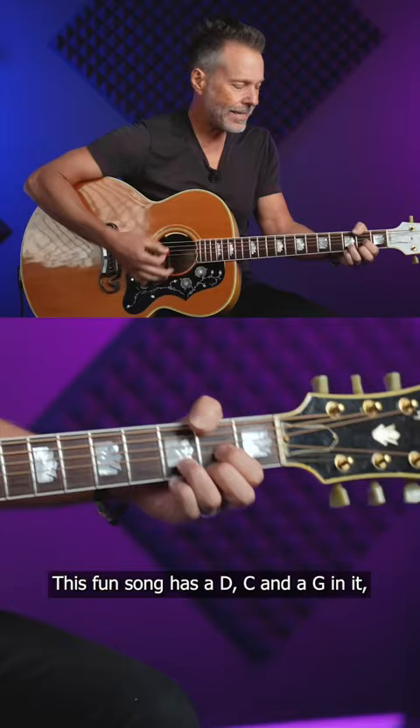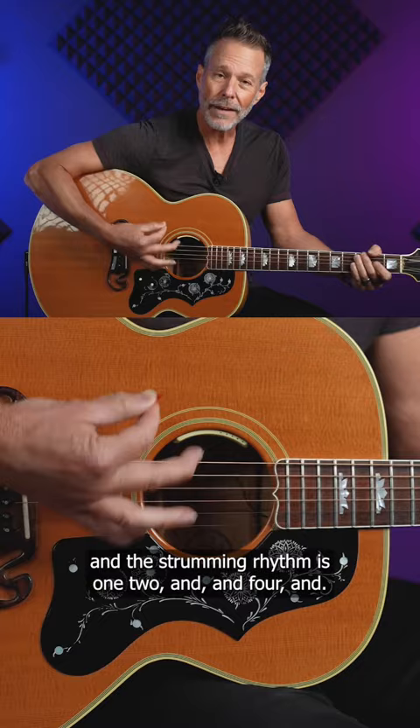Friends, let's learn Chicken Fried by Zac Brown Band. This fun song has a D, a C, and a G in it.